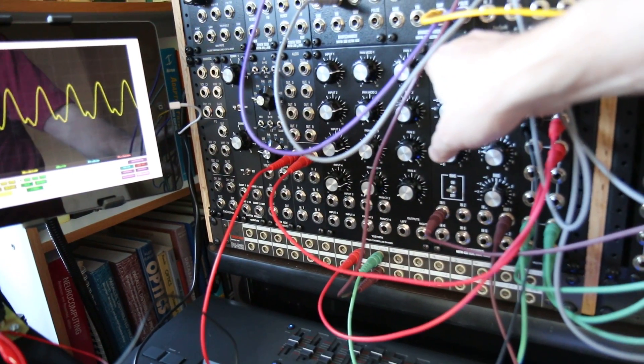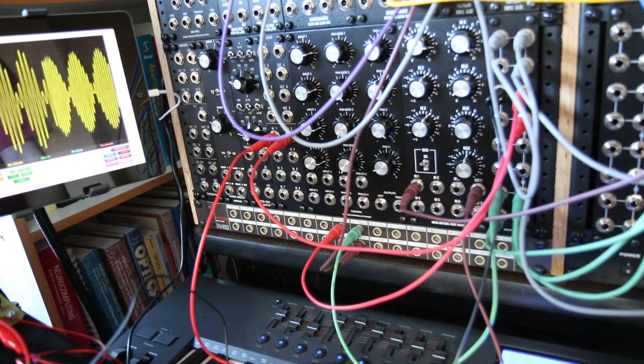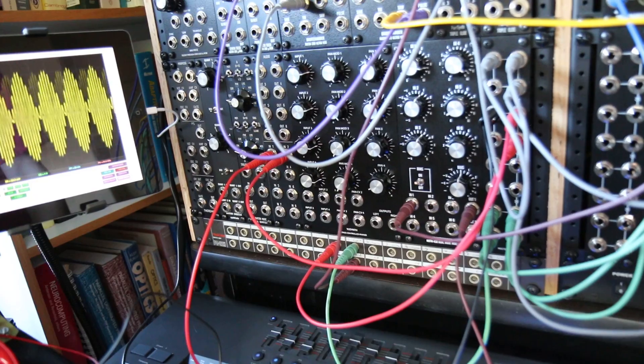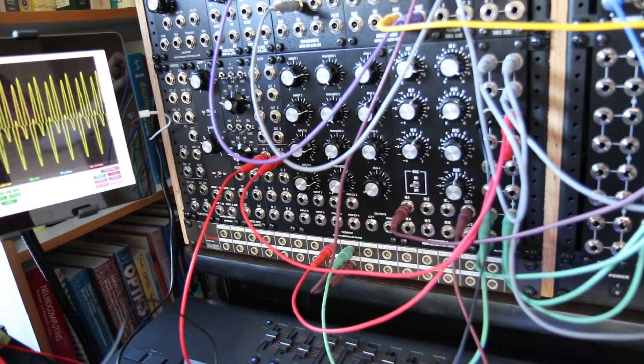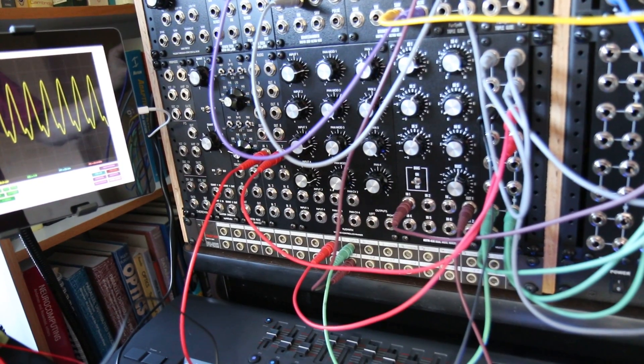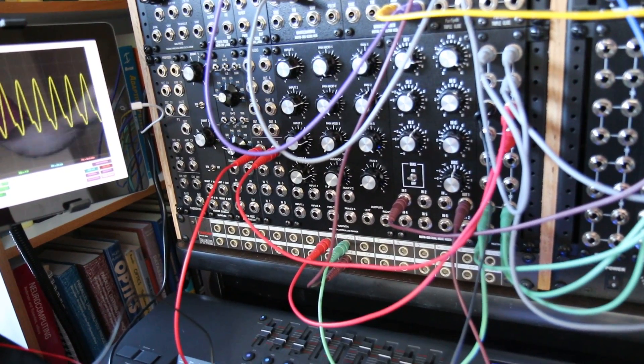And then I have a little bit of envelope from my MOTM 830 in there. I also have a little bit of glide on the control voltage, on the one-volt-per-octave.